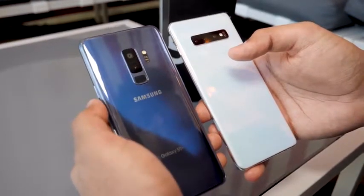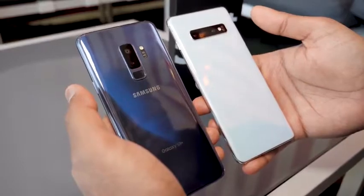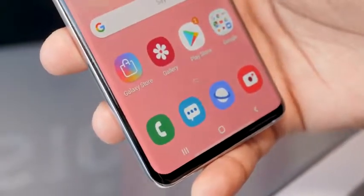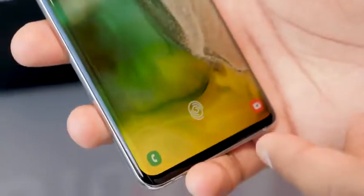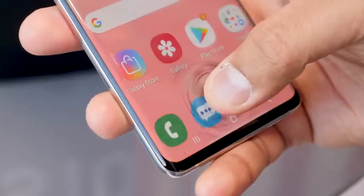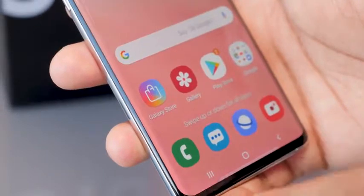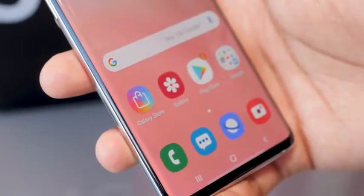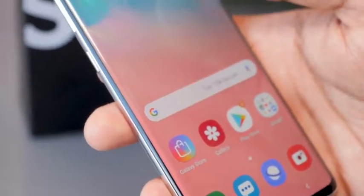Gone is also the fingerprint sensor, leaving a minimal-looking back on the S10 Plus. It's now built underneath the display — it's called an ultrasonic in-display fingerprint sensor. You can unlock the phone just by tapping that area. It's super secure, more secure than the fingerprint sensor on the Galaxy S9 Plus, and you can use it for payments with Samsung Pay. It's also Fido Alliance approved.